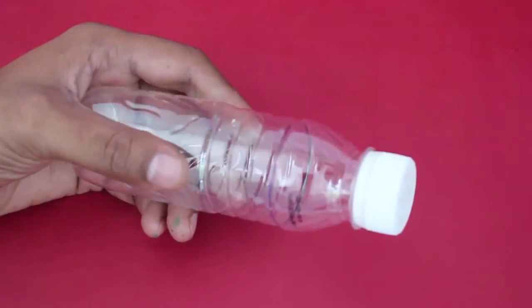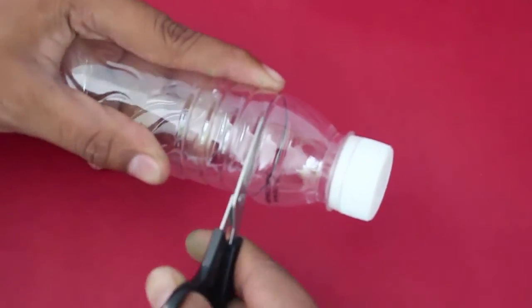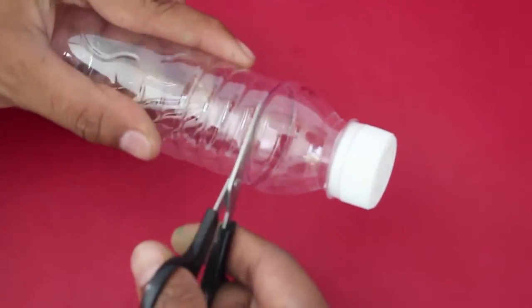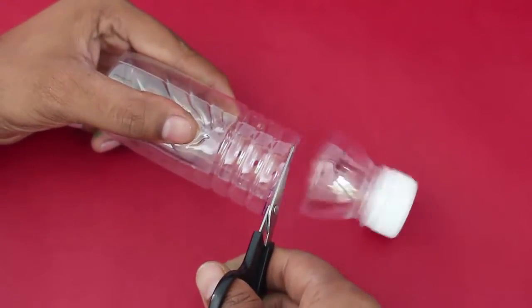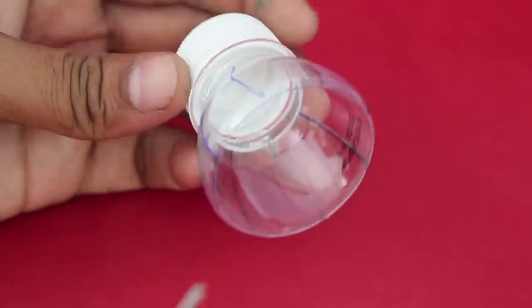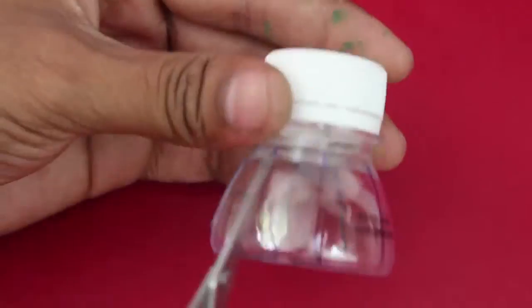First cut a bottle about 3 cm from the top. Then mark 8 equidistant lines on this cut bottle. Cut along these lines to make the flower petals.